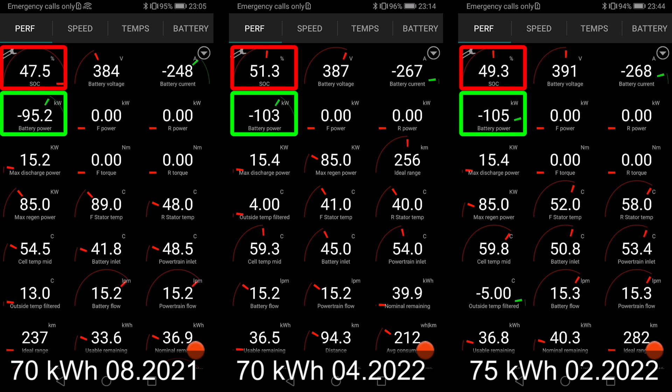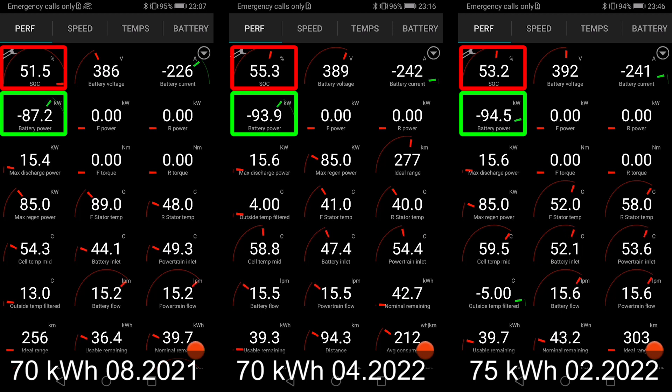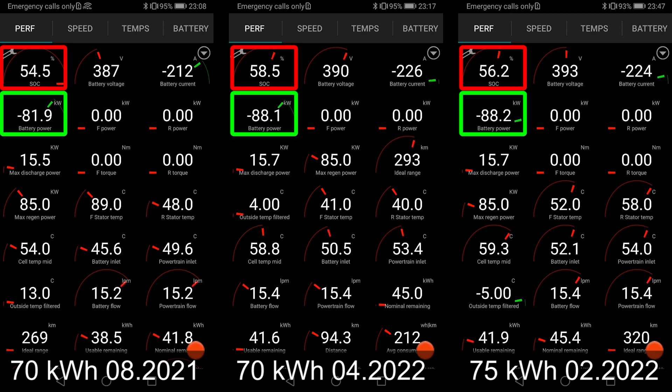Tesla is not unique for releasing a battery that doesn't charge that fast initially and then going faster. I've seen this also with Polestar — initially Polestar peaked at 130 kilowatts and the charging curve wasn't that flat, but eventually they improved it to 150 kilowatts with a flatter curve. The same thing happened with the MBB cars, the NIO, and the Mach-E is also charging faster now than before. It's not something unique with Tesla — it's just the way the car industry works.